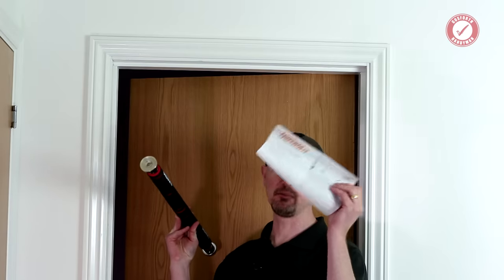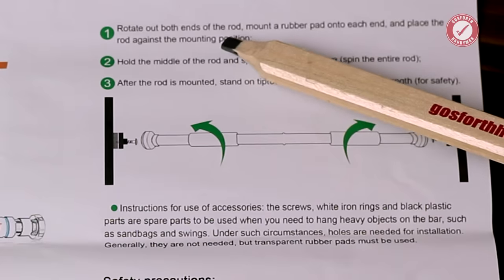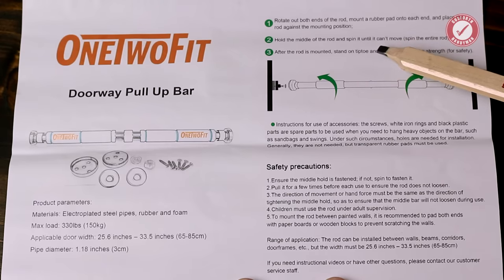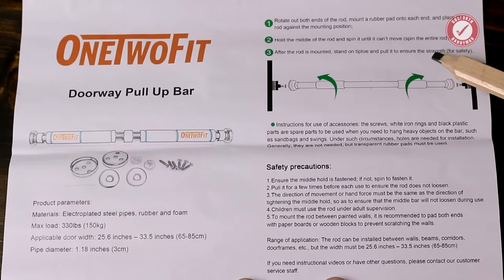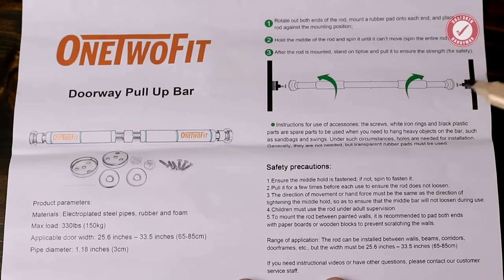Well, you'd think it would be easy, but as per usual the instructions that came with this pull-up bar are complete nonsense. Go on then, this should be a laugh. 'Rotate out both ends of the rod, mount a rubber pad onto each end and place the rod against the mounting position. Hold the middle of the rod and spin it until it can't move. Spin the entire rod. After the rod is mounted, stand on tiptoe and pull it to ensure the strength for safety.' I think it's saying don't even bother screwing the brackets to the wall, which is absolutely insane. You would never mount this in a door frame and just rely on the friction between the little rubber pads on the end of this and the door frame to keep it up, surely. Oh my god, don't do that folks!